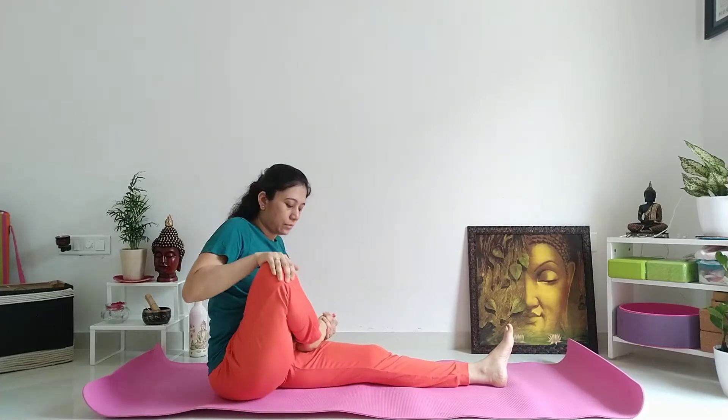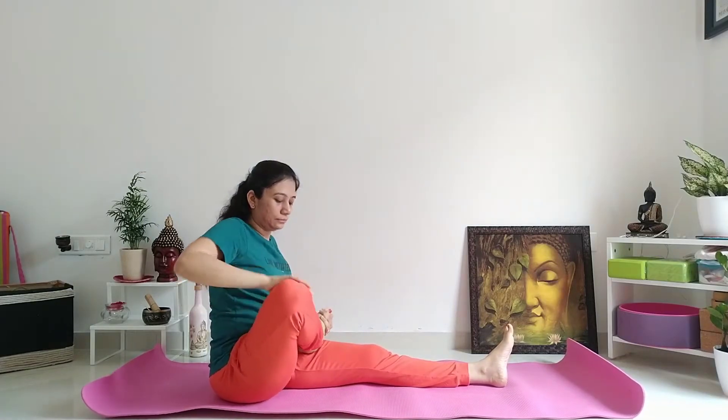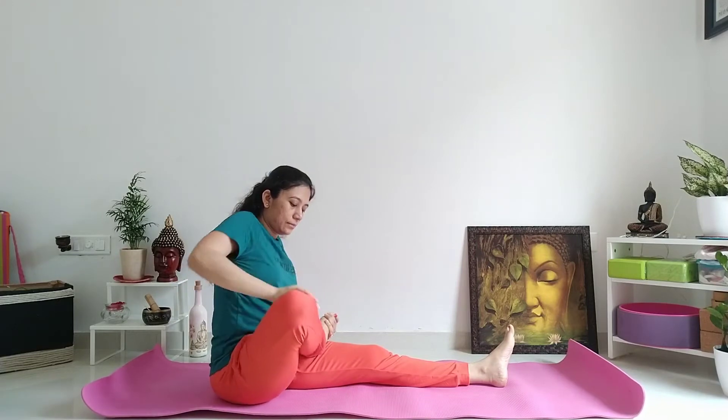ताकि आपके thighs, hamstring muscles, thigh joints open होंगे और आप butterfly pose यह exercise, यह warm up exercise की बाद अच्छे से कर पाएंगे।